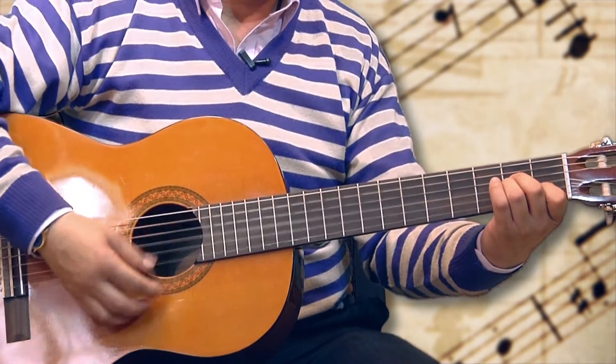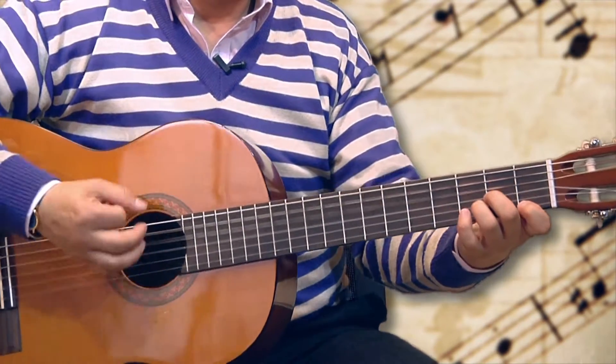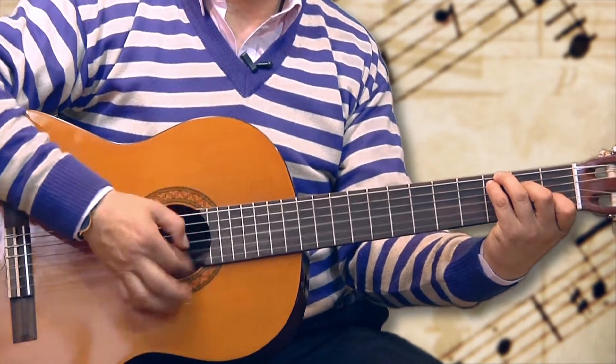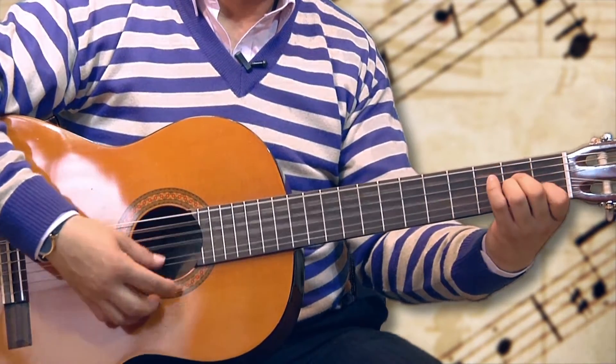Ahora: uno, dos, tres, cua — uno, dos, tres, cua — generando esos cuatro tiempos de la balada rock.